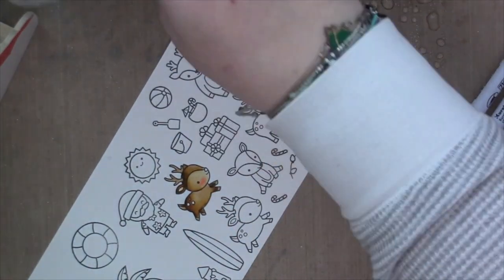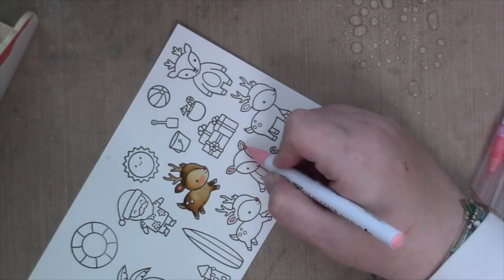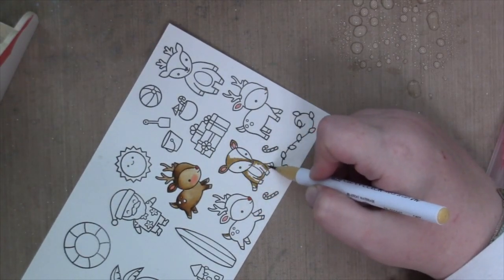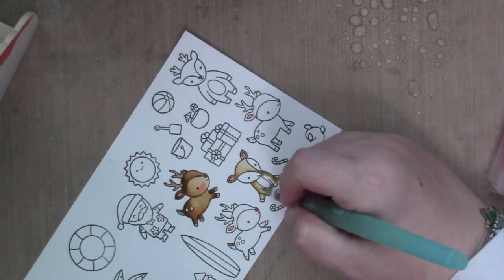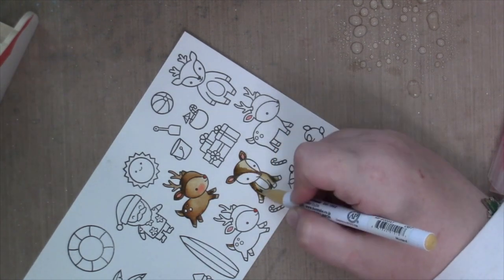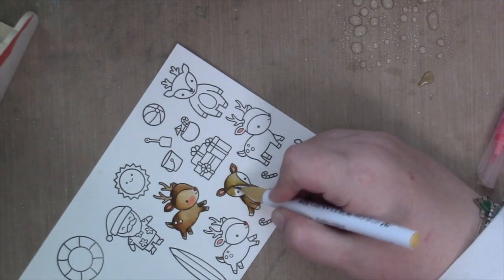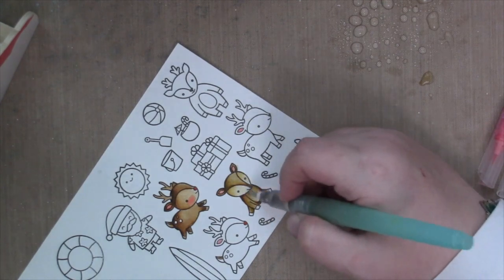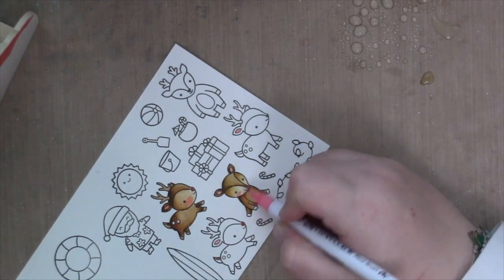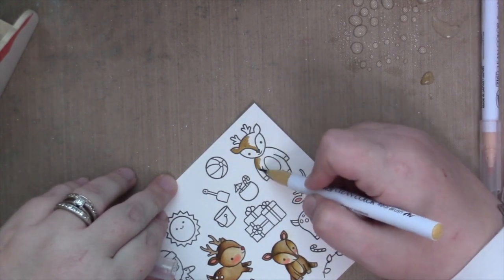For the reindeers, I use all of the same colors: a mustard color, a light beige color, a brown, and a mid-brown, and then of course I do pink cheeks. I use a pink cadmium and pale orange to blend out the cheeks. I'm only going to color a few of the reindeer because I use all the same colors and three of them are basically exactly the same.